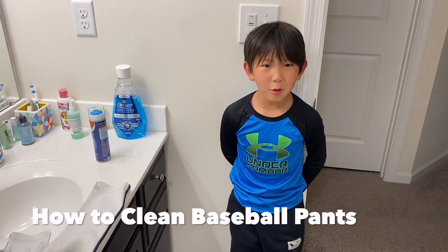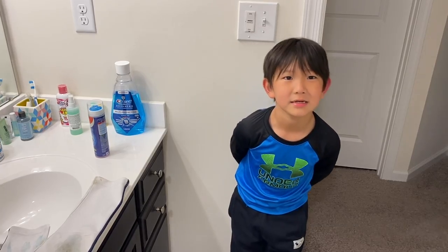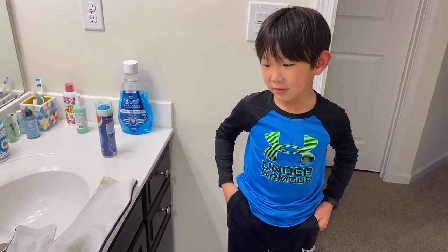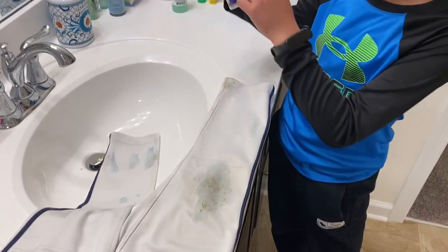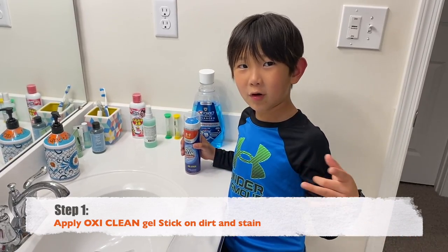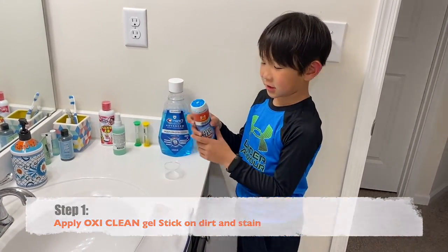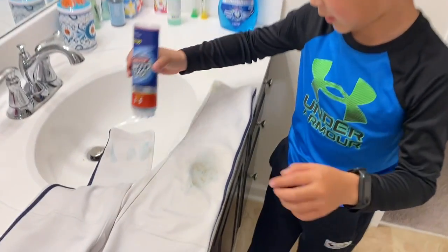Hello buddy, today I'm going to teach you how to clean your baseball pants. If you haven't subscribed, please subscribe now. You can see it's dirty, kind of dirty. If you buy OxiClean at the store, then you will do it. If you open it and see these, you don't want to touch it — if you dip it, it will just make it blue.